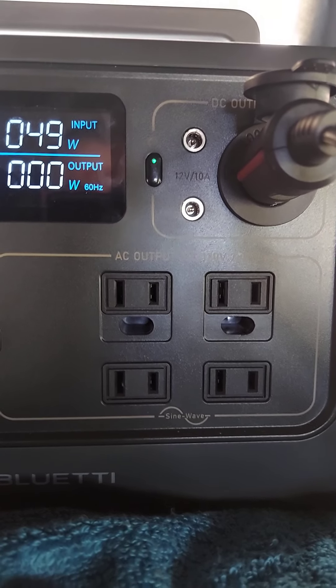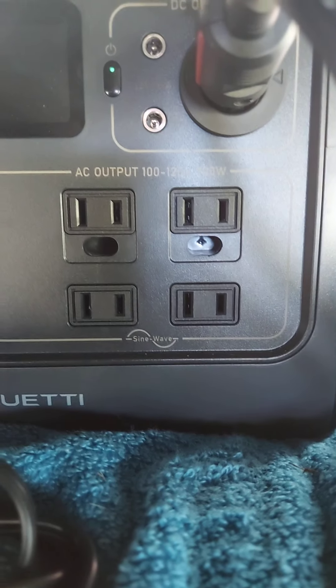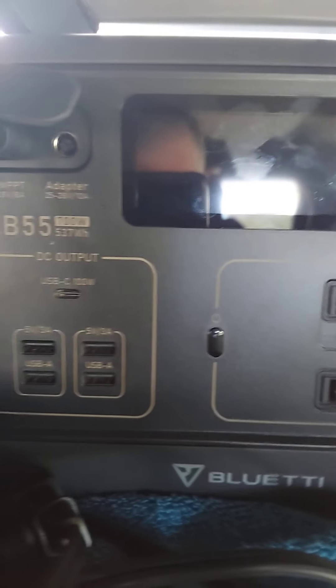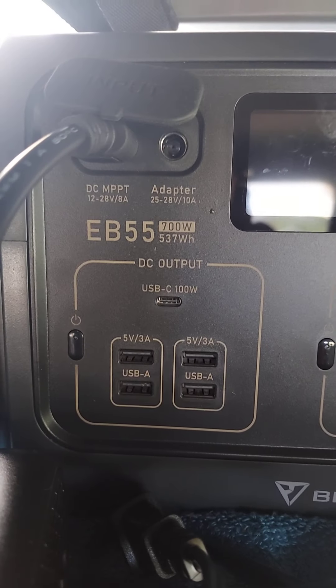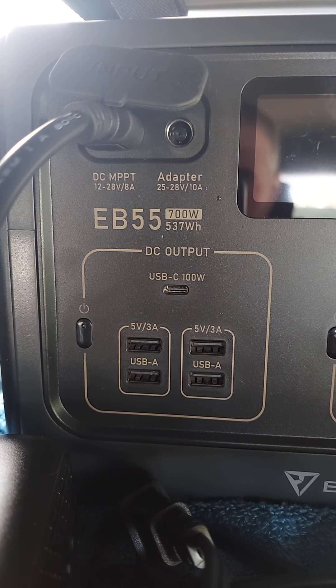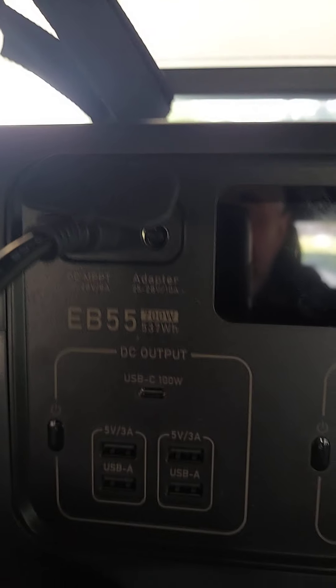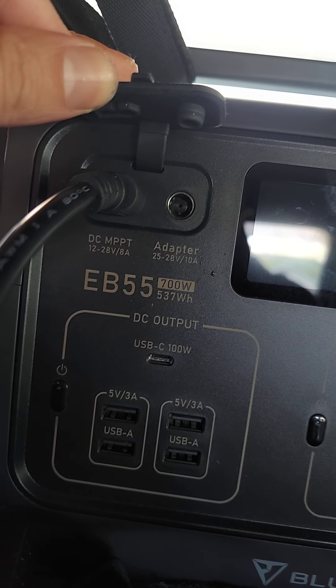You do have your four AC plugs there - there's nothing in these so it's just a spot for plugs that have a ground to them. You have your USB-C 100 watts here, your 5 volt 3 amp plugs, and your USB-A plugs. One thing I really like about this is you can charge it by solar and wall adapter at the same time.